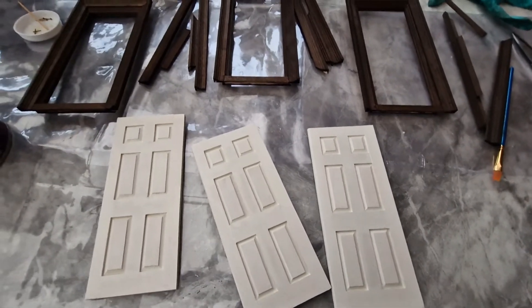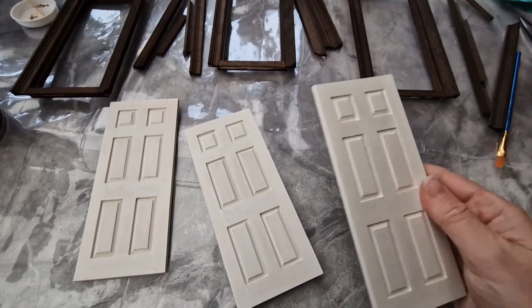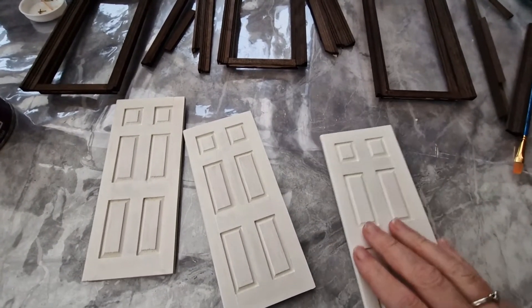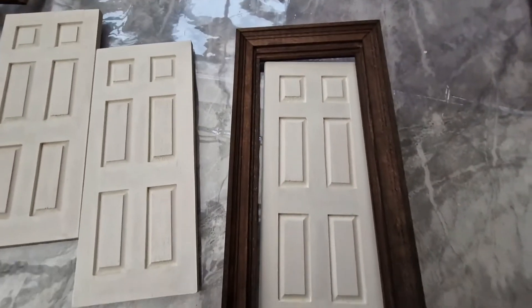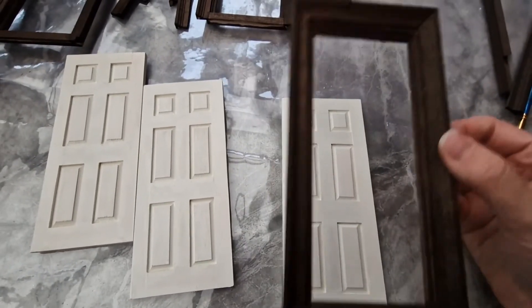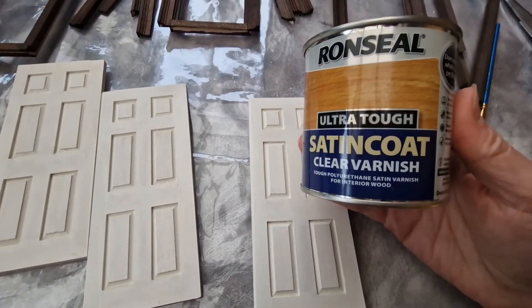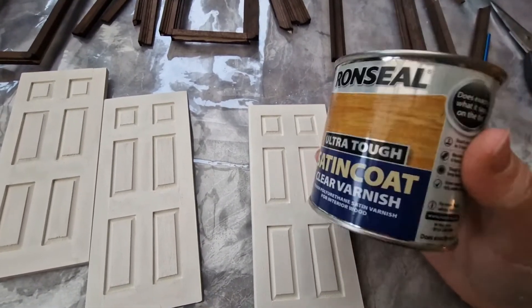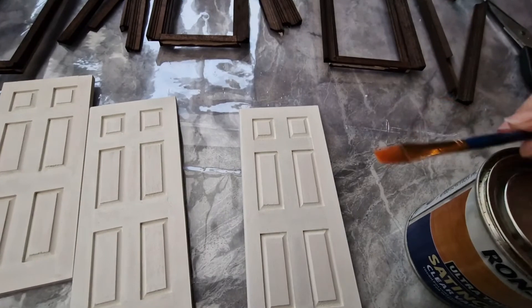I'm actually on the same day but a bit later — everything dried a lot quicker than I thought. These have now had a sand and a second coat and I'll be putting at least a third coat on as well. You can see how it's going to look against that frame and I'm really happy with that. I love that two-tone effect I wanted. This is actually as dark as I want to get, so we are going to start varnishing. I have a satin coat clear varnish, which is perfect — I'll give it a good shake and use a small paintbrush to apply.